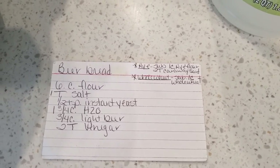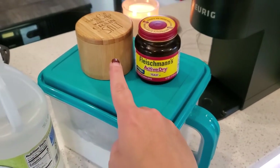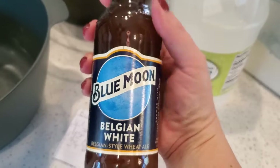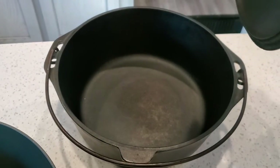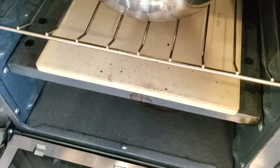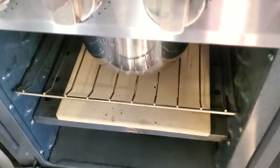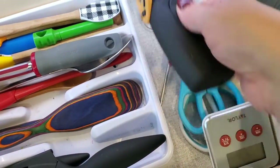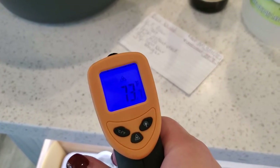You can also find the recipe in the description below. For this recipe you need flour, vinegar, yeast, salt, a beer of your choice — I'm using Blue Moon today — a large mixing bowl, and a cast iron Dutch oven with a lid. Don't forget the parchment paper. If you make this in your RV oven, you also need a thermal shockproof pizza stone; I'll leave a link in the description. You also need some kind of thermometer to check the oven temp before you put your bread in. I got this laser thermometer on Amazon and it has worked very well for me — that link will be in the description as well.